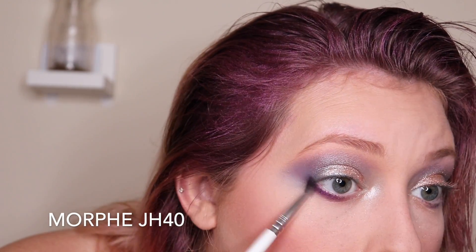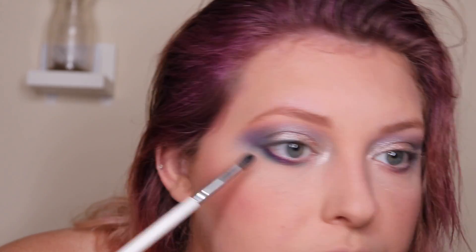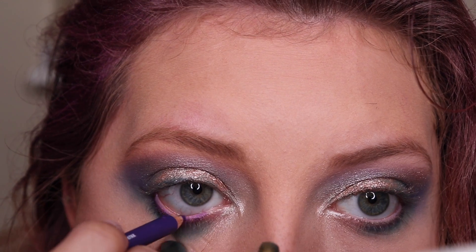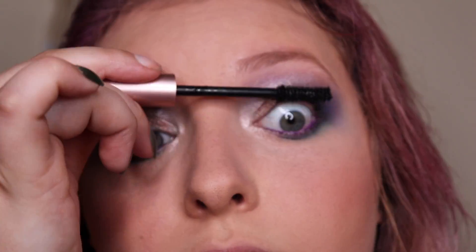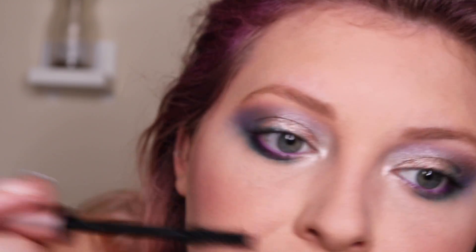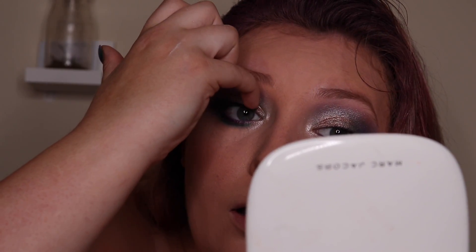Now I'm taking my Morphe JH40 and trying to blend that out — it's not really working — so I'm going to take the teal shade we used earlier and put that on the brush and blend out some more. I'm going to take my L.A. Girl purple eyeliner and line my waterline. Then taking my Ardell Faux Mink Demi Wispies, my favorite lashes from the drugstore, and Voluminous Lash Paris mascara, I'm throwing mascara on to blend my real lashes with my false ones, going heavy on the lower lash line. I'll use my Duo glue in black to glue the lashes on.